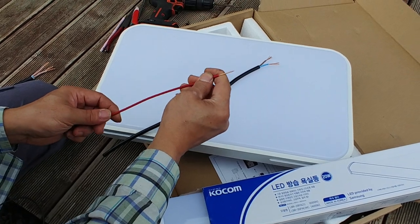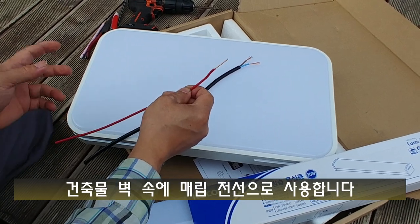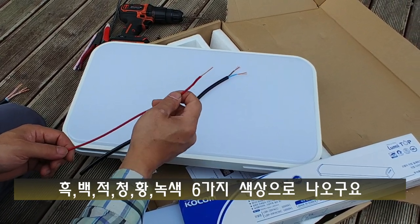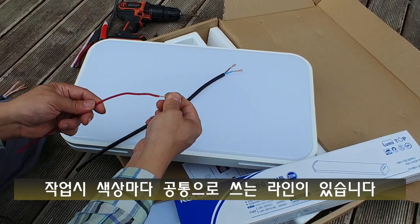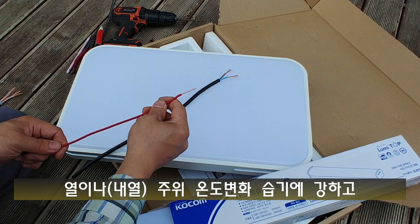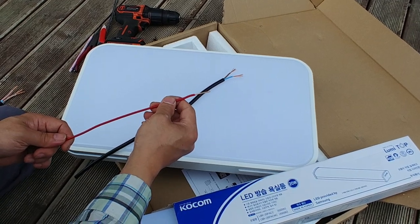두 번째는 단선 HIV선인데요. 아파트나 주택의 벽 매립전선으로 많이 사용합니다. 콘센트나 스위치 떼어보면 다 HIV선으로 연결되어 있습니다. 흑색, 백색, 적색, 청색, 황색, 녹색 이렇게 6가지 색상으로 나오고요. 피복 안에 하나의 구리선으로 되어 있어서 조금 뻣뻣한데, 열이나 주위 온도 변화, 습기 같은 데 강하고 자유성이 좋아서 건물 매립전선으로 많이 사용됩니다. 저도 농막 지을 때 매립선들 이걸로 했어요.